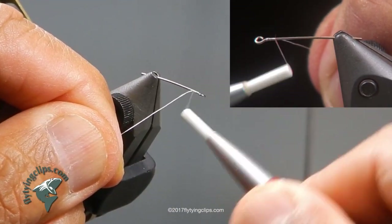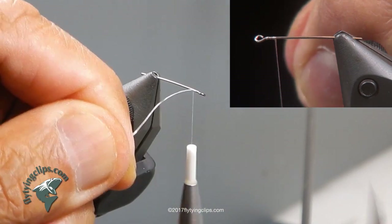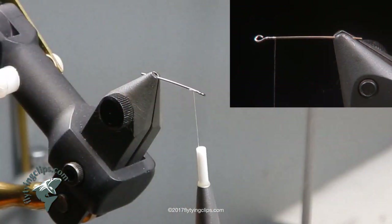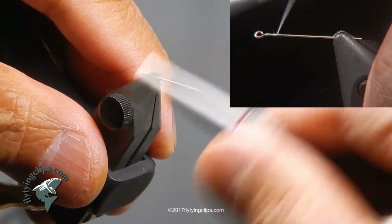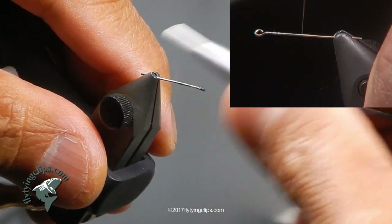We begin at the eye and lay a base of thread on this shank. We are not going to use the whole length of the shank — we will use about three quarters of it, cover it in thread, and bring it to the back.